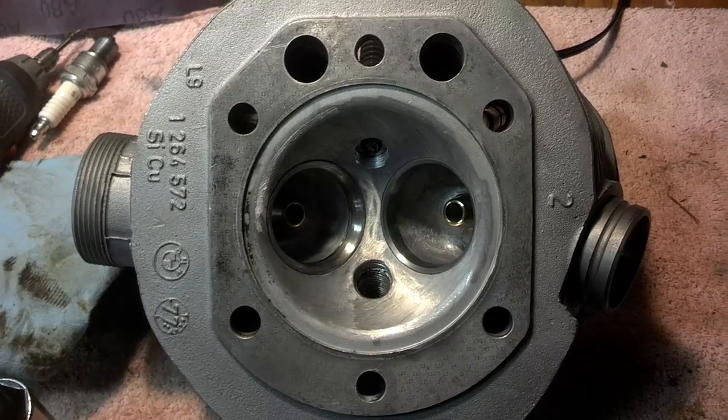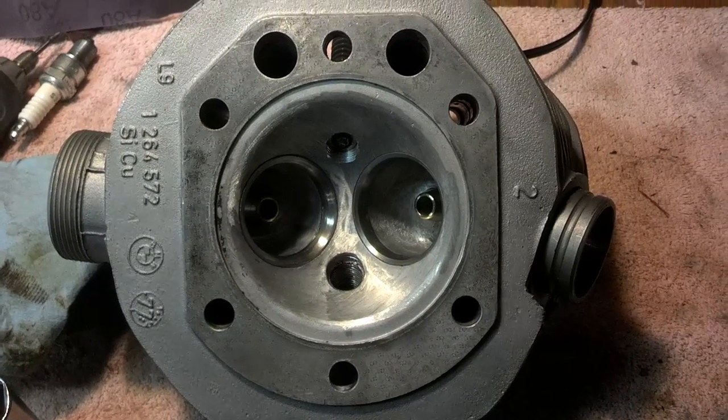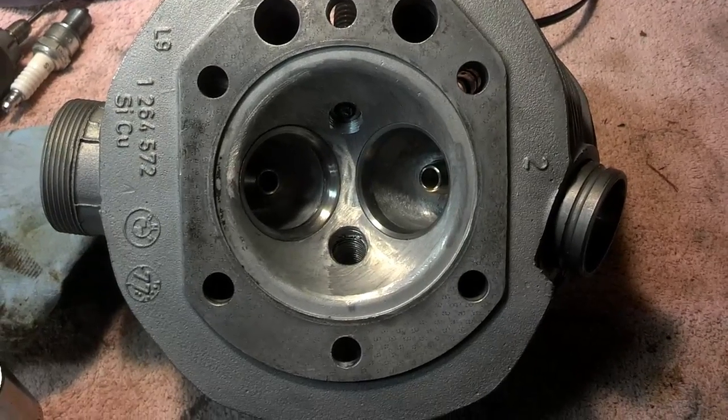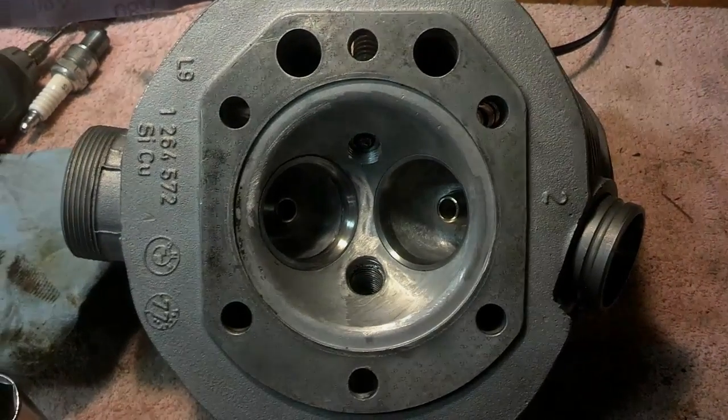So if you need this done, give me a call: 812-459-5657, ask for Gordy. I'll be happy to do this for you. Like I said, it's $100 for a pair of cylinder heads, and you'll have to make some modifications to your ignition system, but that's for another video.